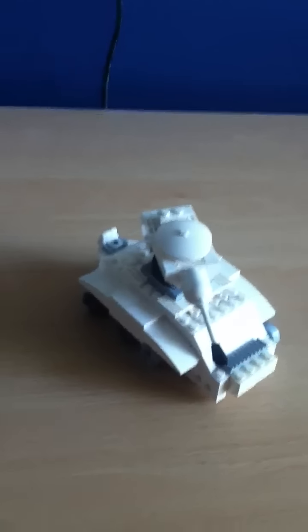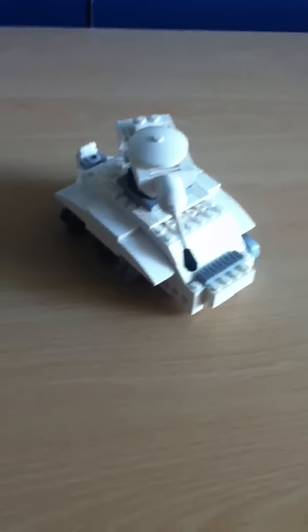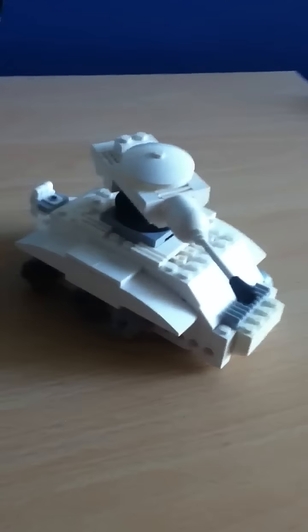Hey YouTube, it's me again. This is my T-34 tank — I don't know the other name — but this was requested by Deathmark. Nice name.